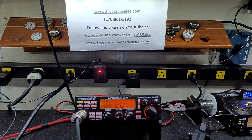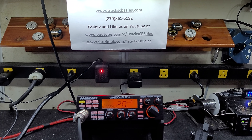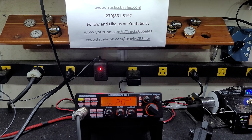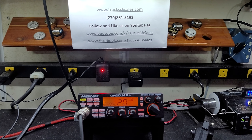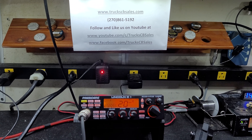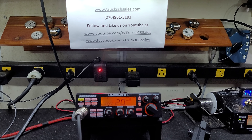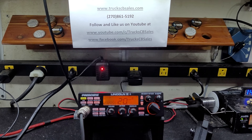Hello again everyone, Truck CB Sales here with a tune-up report for Ray in Virginia and the President Lincoln 2 Plus. Ray, we got it ready to go for you, bud. Our tune and alignment, voltage regulator upgrade, electrolytic capacitor upgrade, and the ERF2030 plus MOSFET upgrade for durability.